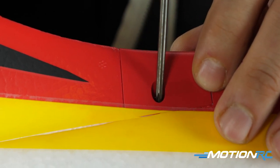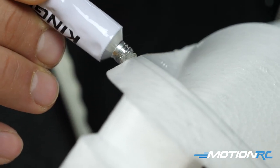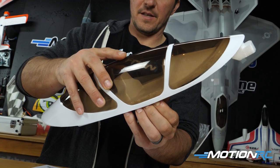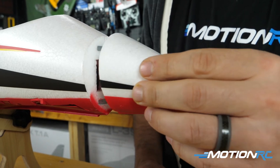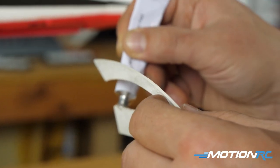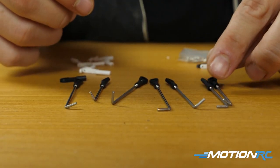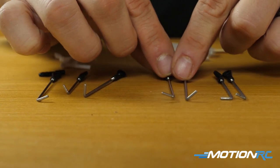Step four is just going to be all your little miscellaneous bits. You want to do what you want to do to your hatch, but you're basically going to be gluing on your canopy. I just used the glue that came with it, gluing that to the hatch. And you have your magnetic nose cone — no real assembly needed, just pop that on. Then you're going to glue in your wing fences. Once those are glued in, that'll basically do it for all the parts out of the box. The next step is getting all your control rods attached, but I always suggest binding up your aircraft first, making sure all the servos are centered before you do this.